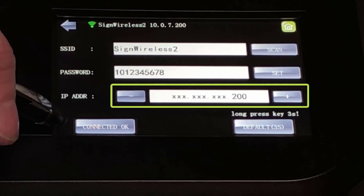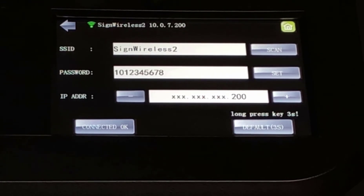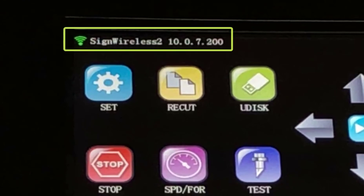The third window on the Wi-Fi settings screen shows the cutter's IP address. The IP address is assigned after the Muse is connected to your wireless network. Once connected, the IP address is also conveniently displayed at the top of the home screen. You will need to take note of this so that you can update your software.